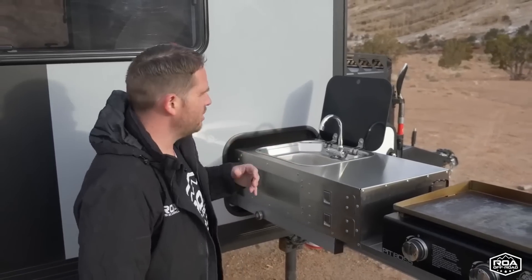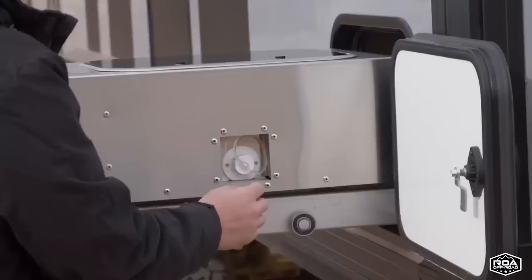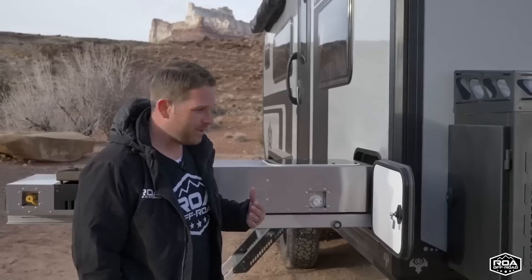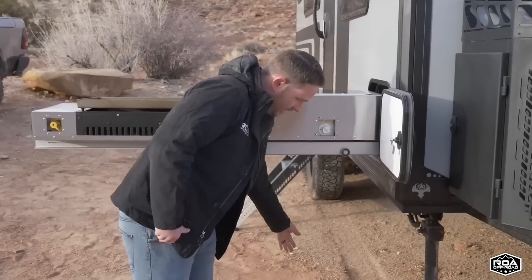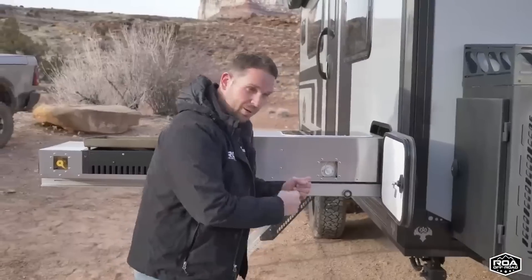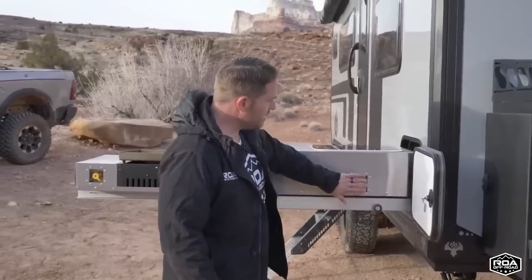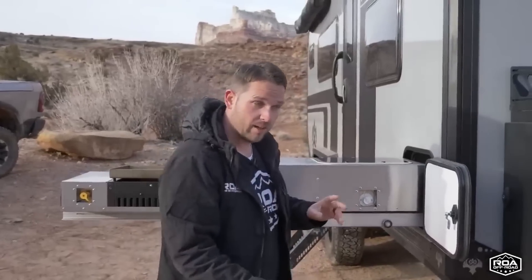You have a spice rack for your spices, drawers for extra storage, and a sink that is one of the deepest I've ever seen on an outside kitchen. A lot of outside kitchen sinks are designed just to wash your hands — we wanted something you could actually wash dishes with. The drain is recessed, not pouring out on the ground. It uses a standard garden hose fitting, the same hose you use to drain your gray tank, so you can drain this sink away from camp.